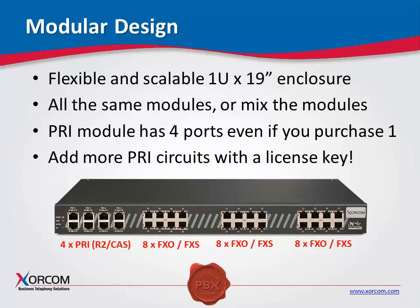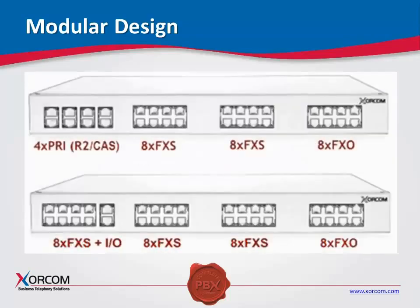In order to add more PRI circuits, you would simply add a license key or call us and we would activate it with the license key. So in the case of a client who wanted to add additional T1s or E1s, if you've ordered one or two, they can now go ahead and upgrade without any hardware change-out at the customer site.